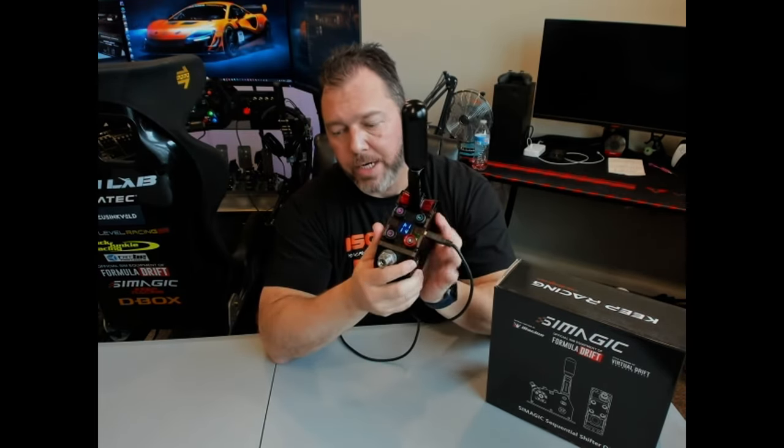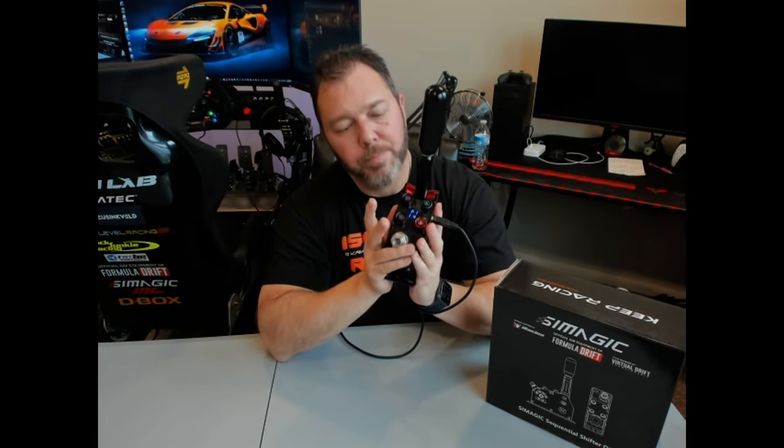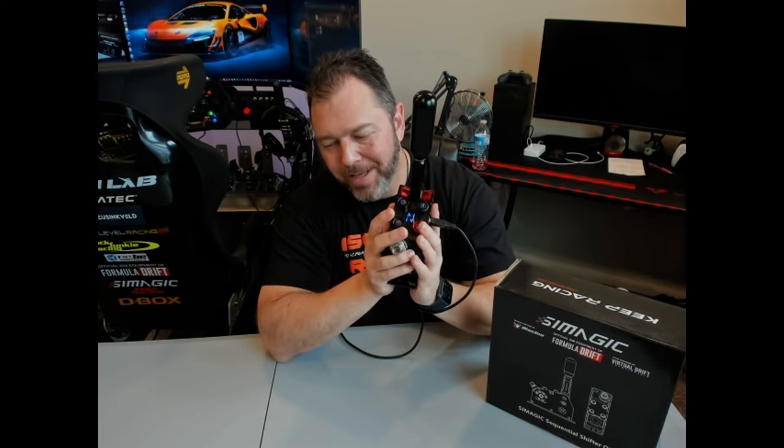So that's two cons: the gear indicator is a miss — it looks cool on there, but it's just a counter — and this button isn't programmable. The other obvious con is how loud it is. It's not going to be a shifter for everybody.